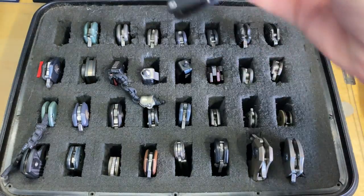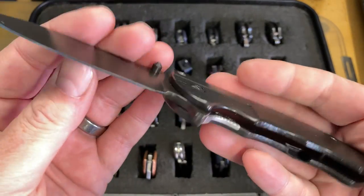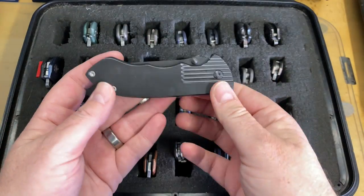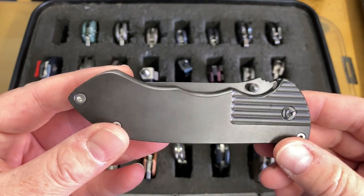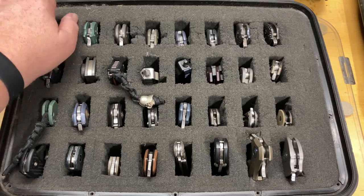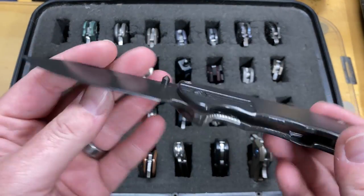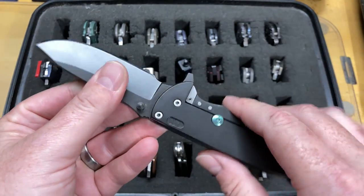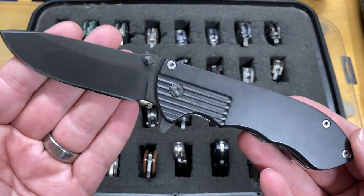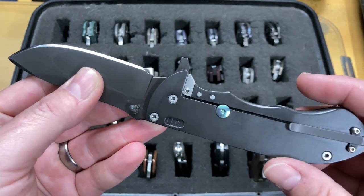We're starting with the first Ferrum Forge done as a mid-tech or in-house machine build. This was done on a Tormac in Elliot's shop - it was the first of the in-house machined knives he ever did. This is the Ferrum Forge Predium. After this one, none of the other knives you'll see here were done as in-house machining. The rest were all done having SDPM or somebody make parts, and then Elliot would do the assembly.